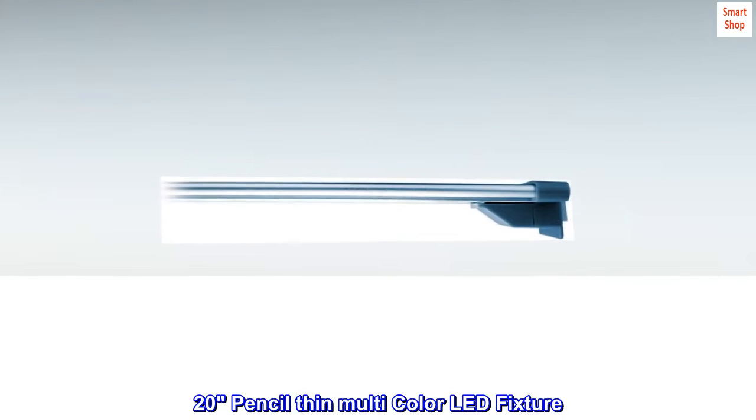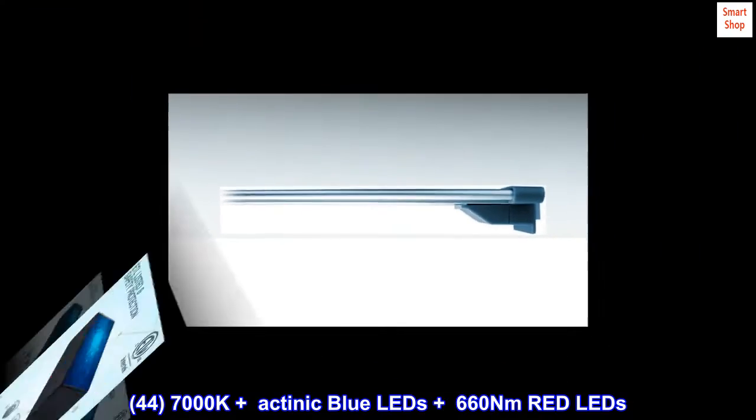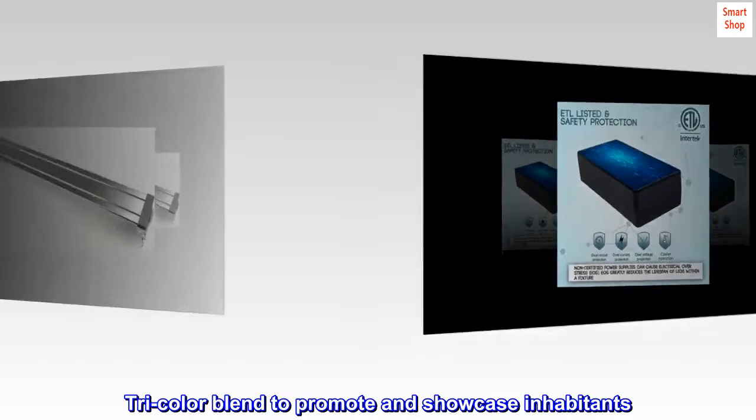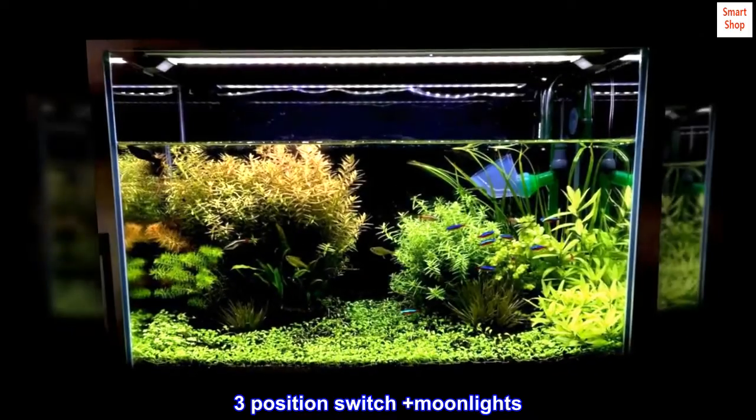The 20-pencil-thin multicolor LED fixture features 44 LEDs — 7000K plus actinic blue LEDs plus 660Nm red LEDs — with a tricolor blend to promote and showcase inhabitants. It includes a 3-position switch plus moon lights.